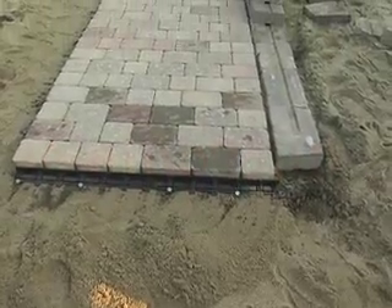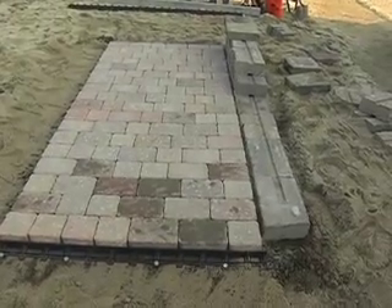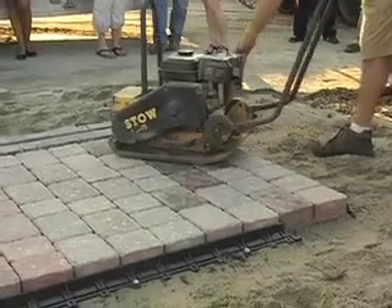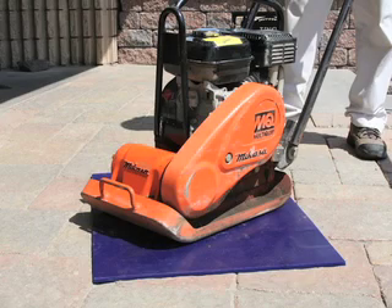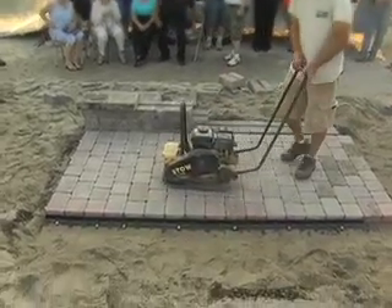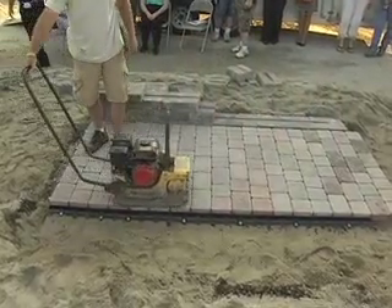Once our pavers are in and our edging is placed, we are very close to our new patio. We still need to settle our pavers into the sand, and we are going to achieve that by bringing back the compactor. Sweep the pavers clean, then bring on the compactor. Remember, you will need to protect the tops of your pavers from the compactor, so use a protective pad to prevent scuffing. Make at least three passes with the compactor to ensure the pavers are settled and locked. Alternate directions each time. A properly settled patio or driveway is solid enough for any vehicle.